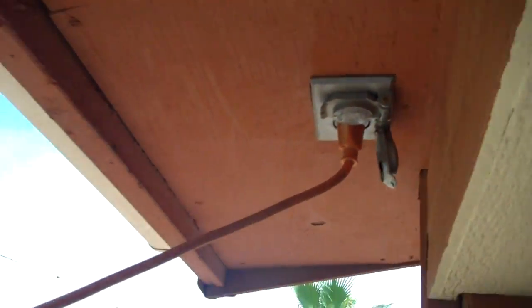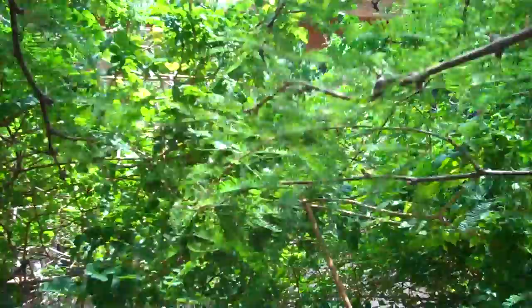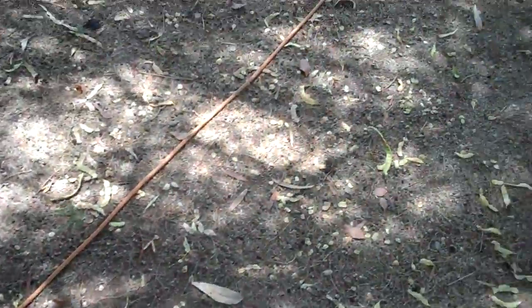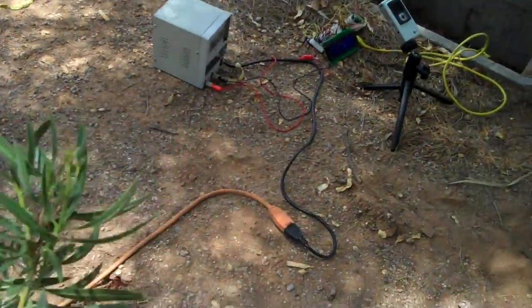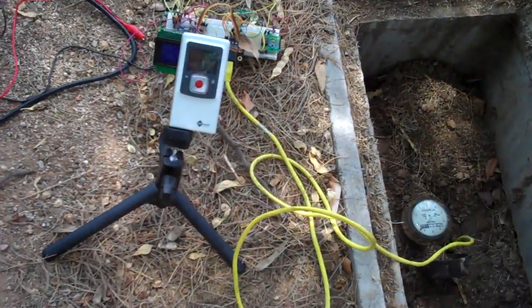Hi, this is John Shook, and this is Build Log 3 for my Hackaday Prize entry. I'm sitting in the dirt out next to my street with the evaluation circuit for the sensor. This is kind of the big test for this entire project, because up until now I've been presuming that this sensor will actually measure the internal magnet in the water meter.